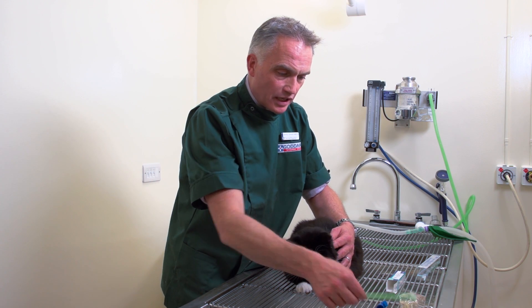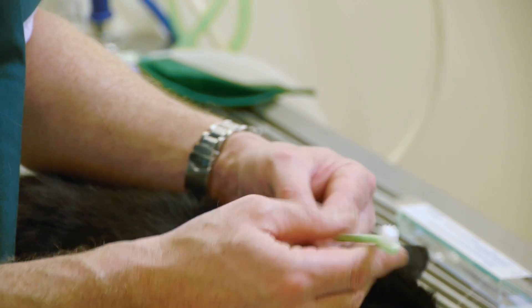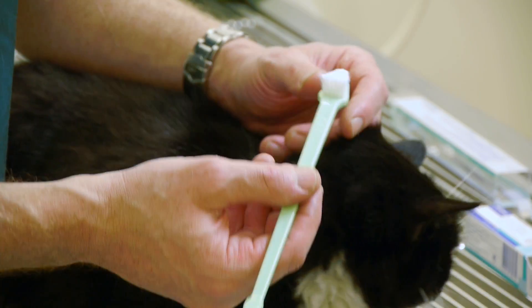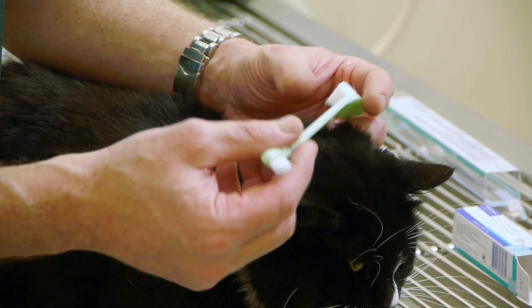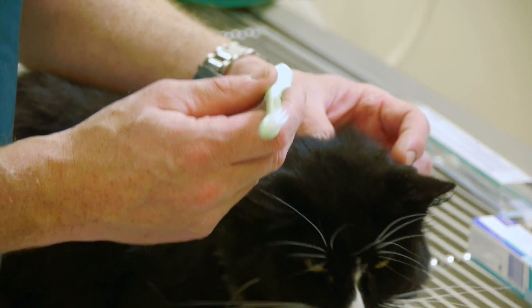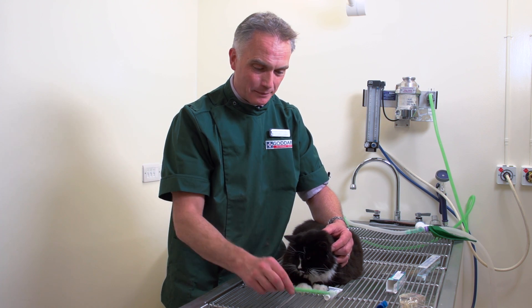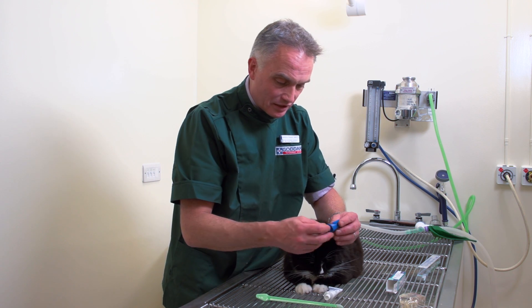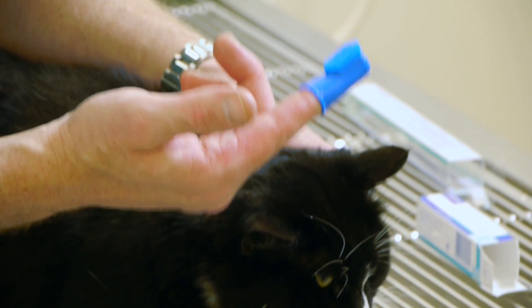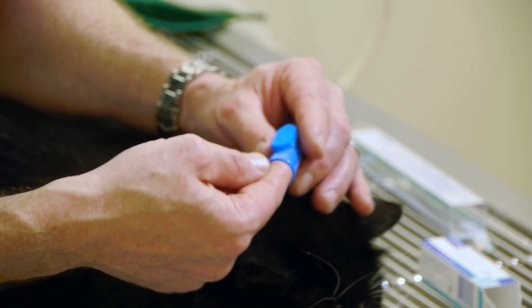You can either use a toothbrush — this is a double-ended toothbrush. You've got the small end which is probably the most useful end for cats. Sometimes they'll let you use the larger end as well, but it's normally best just to use the small end, and the benefit is you can keep well away from their mouth if they're reluctant. In addition, we've got this little finger brush that some cats will tolerate — a little bit of toothpaste on the finger brush and you can just brush the teeth on both sides.